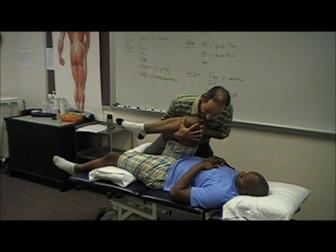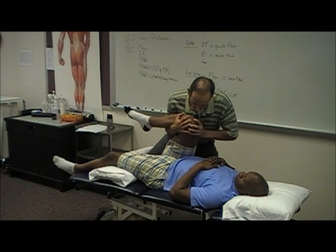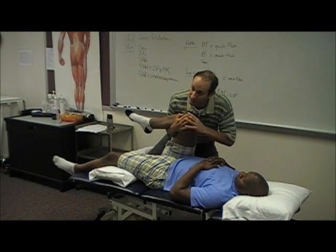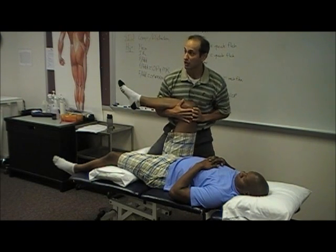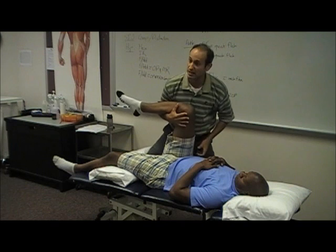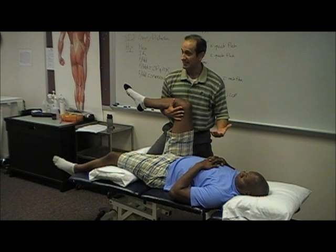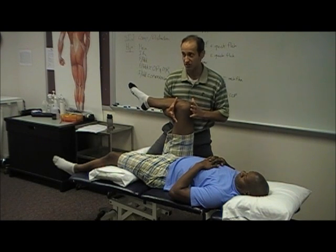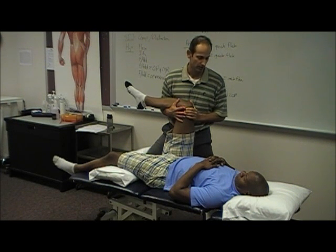Now what I'm going to do is go flexion and adduction with overpressure, and now I'm going to medially rotate his femur — go into hip internal rotation. If that doesn't do it, staying with medial rotation and doing a bit of compression. So I'm really stressing his hip joint, starting off easy, going more vigorous and more vigorous, because I really want to clear that hip joint. If he has groin pain or buttock pain — is it his hip, is it his back? If I do that, I can pretty much say I don't think it's his hip causing his pain.